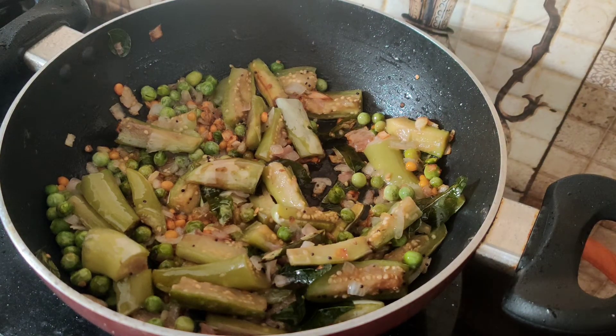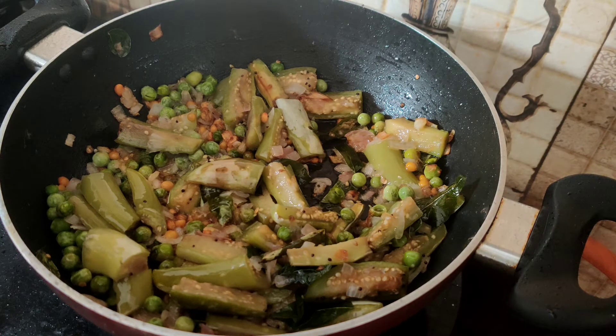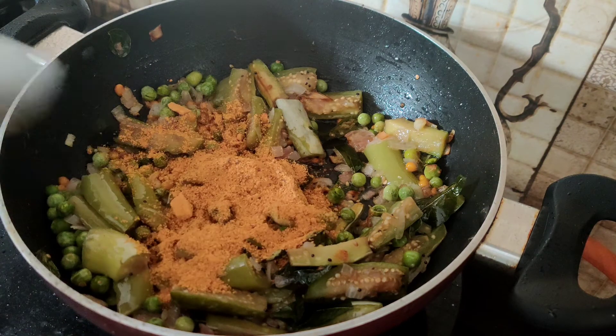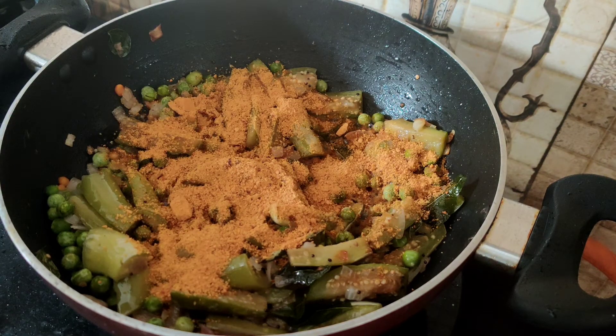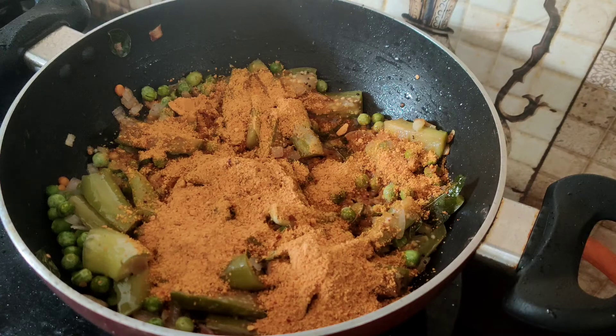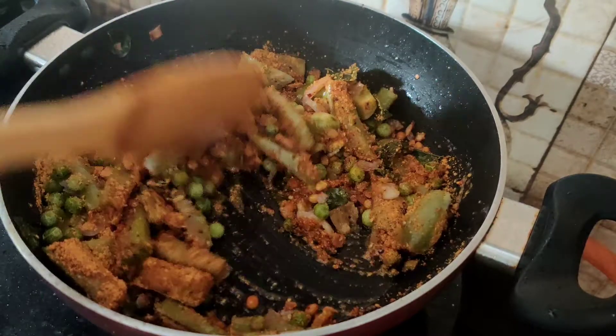Now, let's use the wangi bath powder. I am using the wangi bath powder. You don't have to use the wangi bath powder — we use the wangi bath powder.